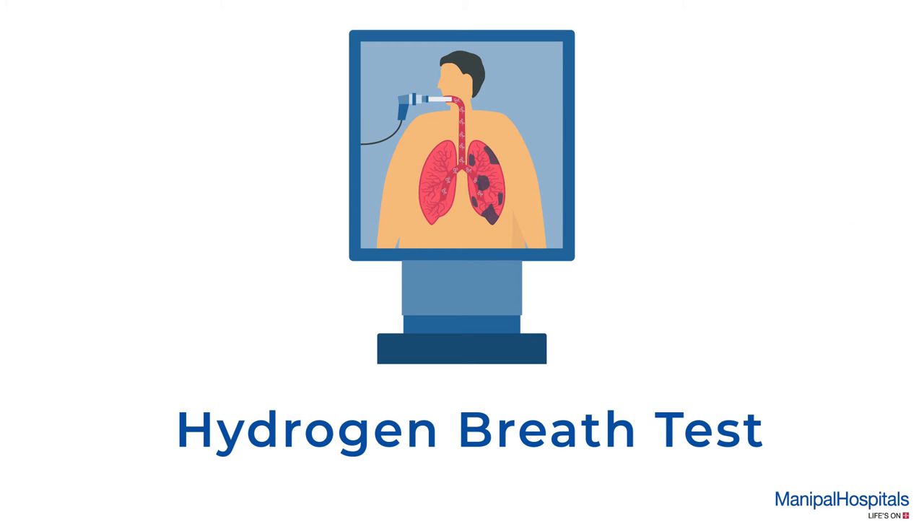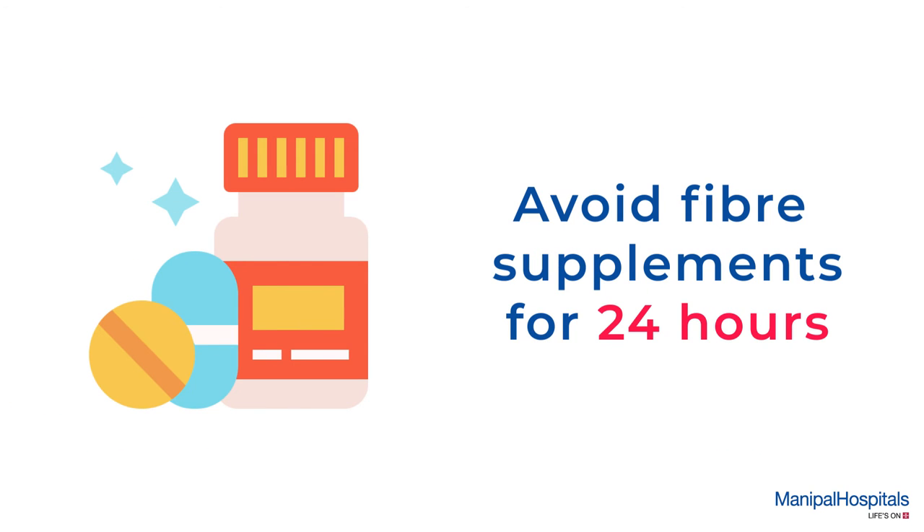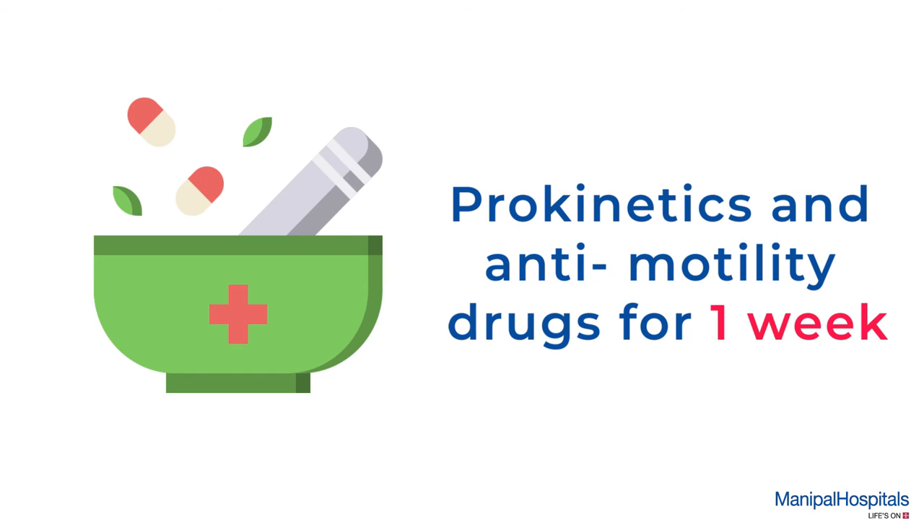A hydrogen breath test is performed to detect small intestinal bacterial overgrowth and also glucose or lactose malabsorption. For pre-testing, please avoid fiber supplements 24 hours before, antibiotics and antacids four weeks before, and prokinetics and anti-motility drugs one week before.